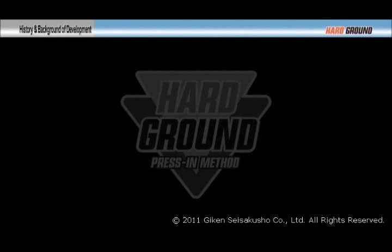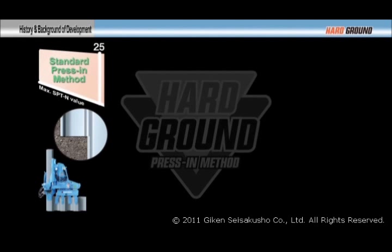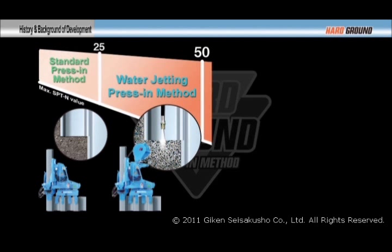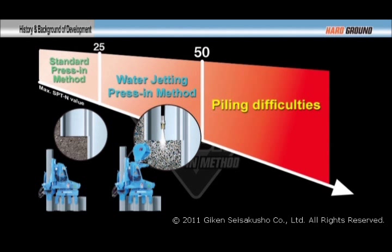In the press-in method, sheet piles are simply pressed into the ground with static load, or high-pressure water is used as a driving assistance for standard press-in. However, these methods face difficulties at hard gravel layers and bedrock where SPT values exceed 50.